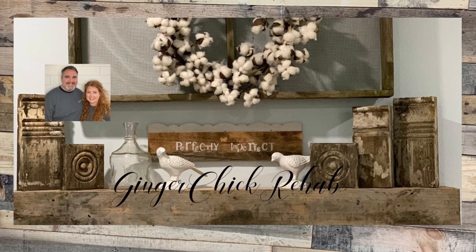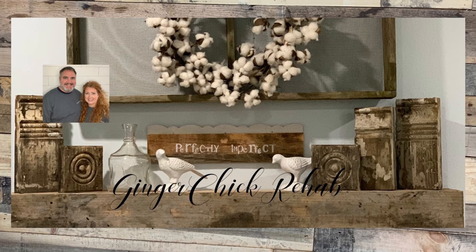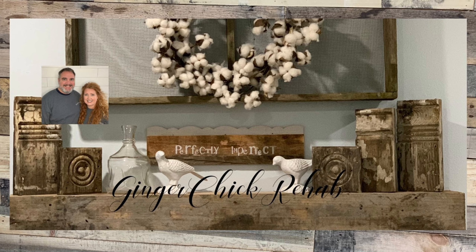Welcome to our channel. This is Yvonne from Ginger Chick Rehab, and along with my husband Chris, we do thrift flips. We take unwanted, unloved, outdated thrift store finds, and then we give them new life. On our channel, we share the process with you all.